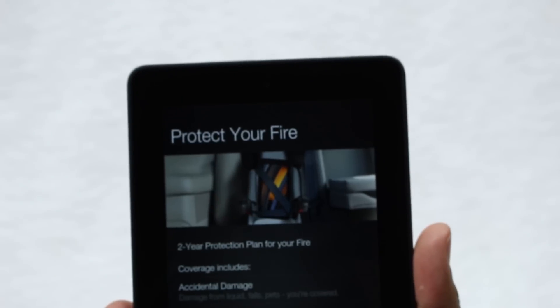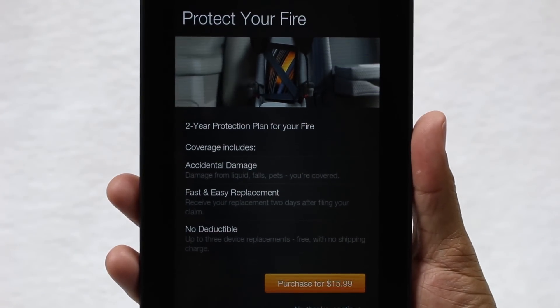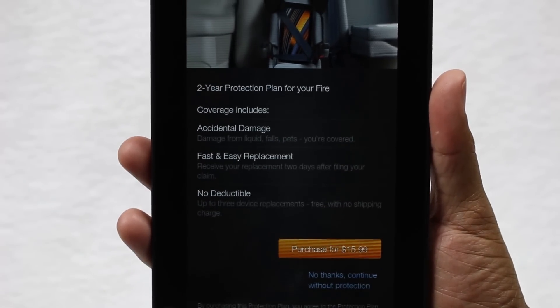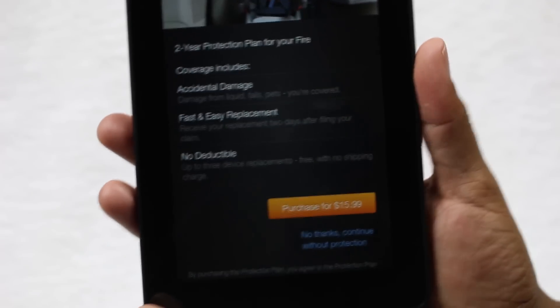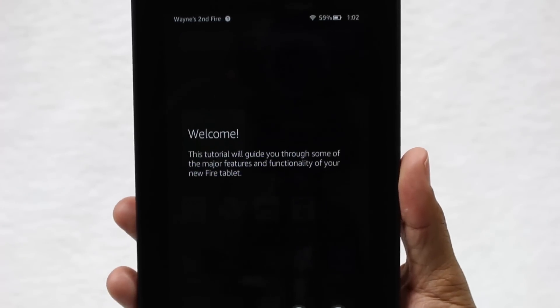It loads any social media you had, and interestingly they pitch you an accidental protection plan for $16. Keep in mind this tablet is only about $50, so it's not a bad deal — two years of coverage — but I'm going to go ahead and pass on it for now: 'No thanks, continue without protection.' I wonder how much time you'd have to go back and add it if you change your mind.